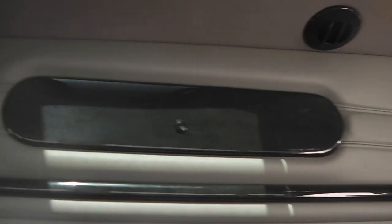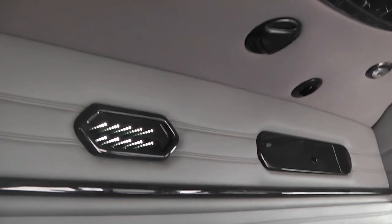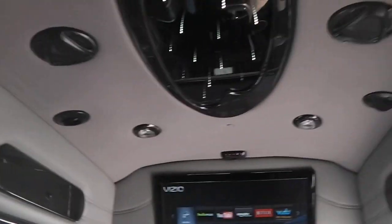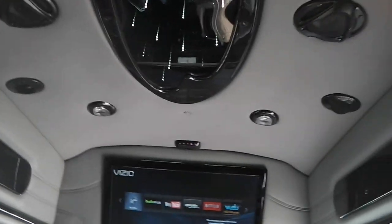Starting in the back and working our way forward — along the roof you've got really nice storage bins along the side. You also have what we call infinity lighting right here, and then also on your ceiling. It also has a rear moonroof right above the back bench, and on the back you also have storage right there.